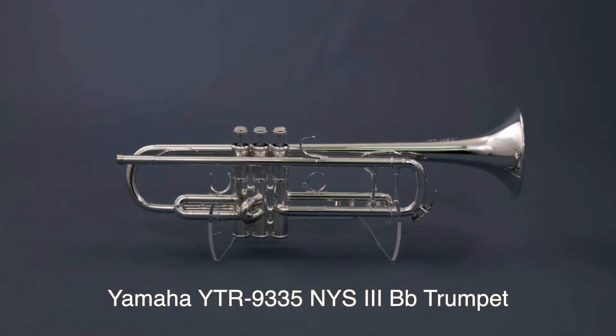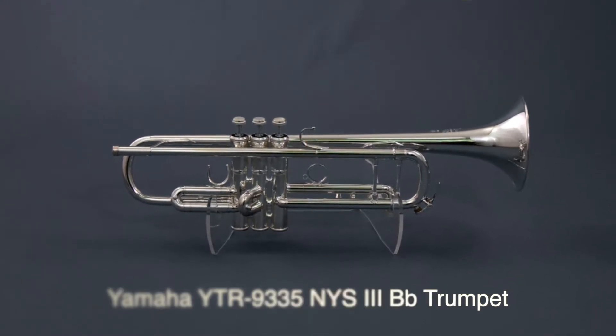Hey everyone, my name is Renee McGee and I am the trumpet specialist here at Houghton Horns in Keller, Texas. In this video I'm going to talk to you a little bit about the most recent trumpet that we've got in stock, which is the Yamaha Custom Xeno New York Series version 3 B-flat trumpet.